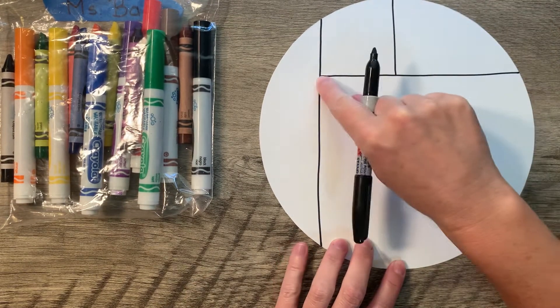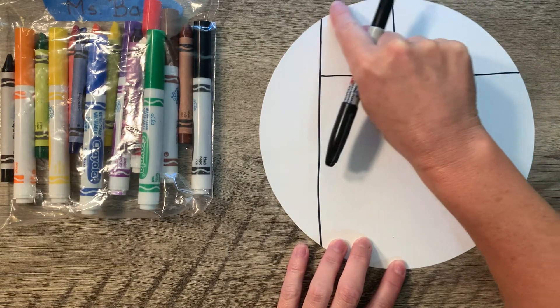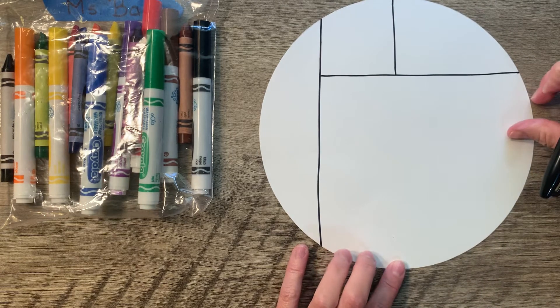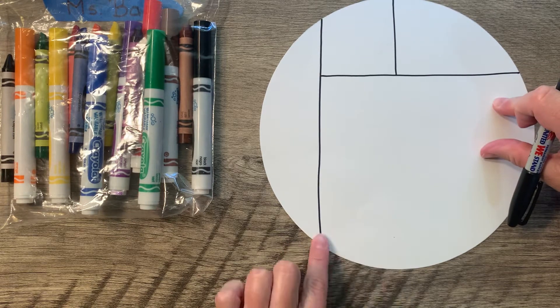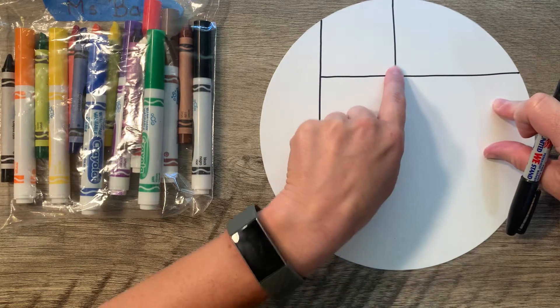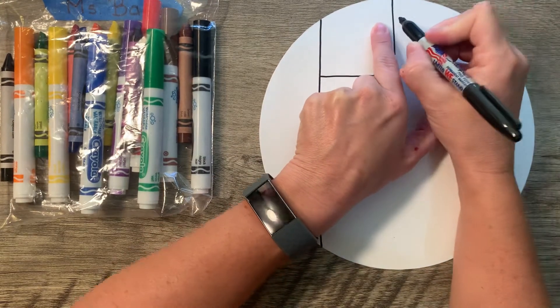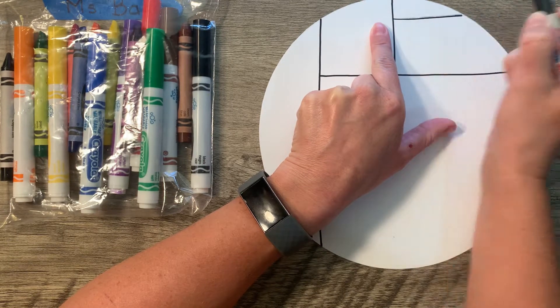I've got my first square, which isn't a perfect square because this is a circle, so the top of it is rounded — but we're going to pretend it's a square. So I've got my big vertical, my horizontal, and then I've got a little vertical. On this line that I just drew, I'm going to come up to the top and I'm going to draw a horizontal line over.